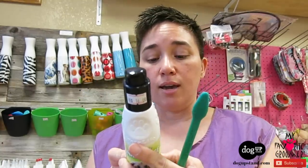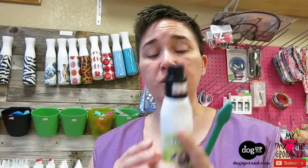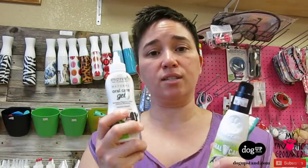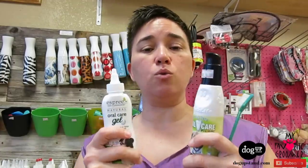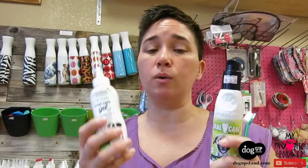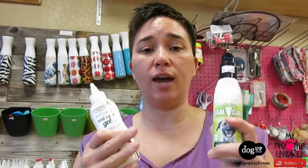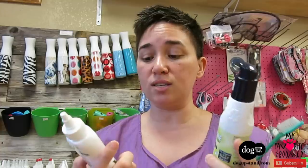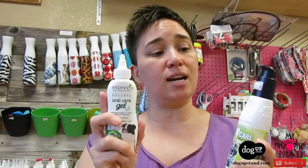I believe Pet's Life Gel works because it has essential oils like peppermint that help break down plaque. The difference between this product and the other one we carry — Esprit Oral Care Gel — is that Pet's Life Gel has distilled water and Esprit doesn't. Also, Pet's Life Gel has been bought out by Esprit, so Esprit now owns that company. The ingredients are a little different, and you can see it reflected in the price.